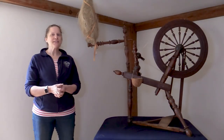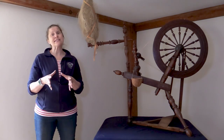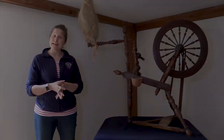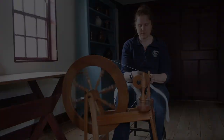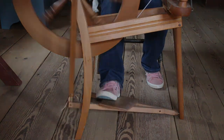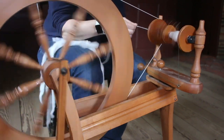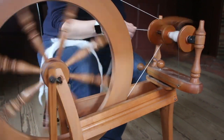This wheel is a little bit different in operation from the wool wheel or great wheel that you may have seen previously. Rather than standing at this wheel, you would sit at it, and it's operated by a foot-powered treadle that causes a footman to go up and down, which in turn causes the wheel to spin. That mechanism, rather than using your hand to spin, is going to create the motion for spinning.